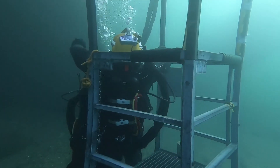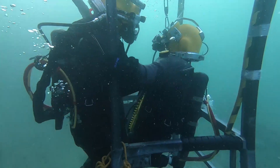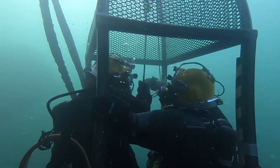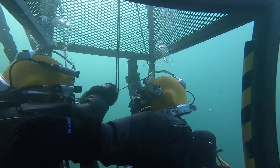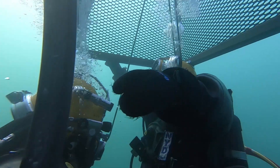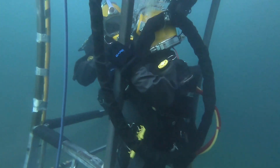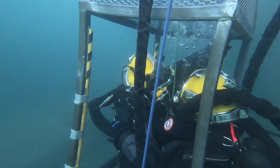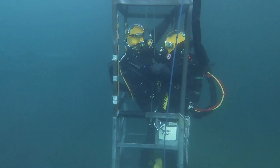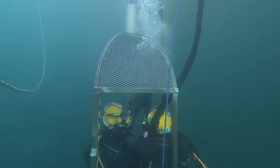He places the unconscious diver into the basket. To make sure he doesn't move, he has to be secured with a winch. To handle these situations, they have to be practiced every day, so that when something like this would really happen, the muscle memory kicks in. The basket is secured and ready to leave the bottom. It is important to keep the unconscious diver's airways open, so the head has to be held in the correct position.